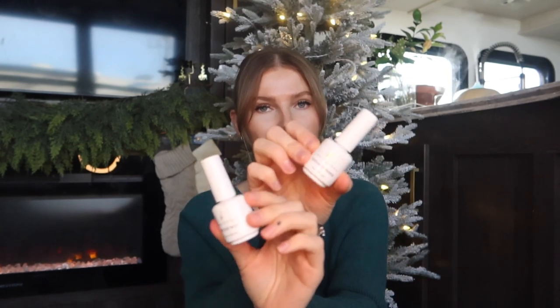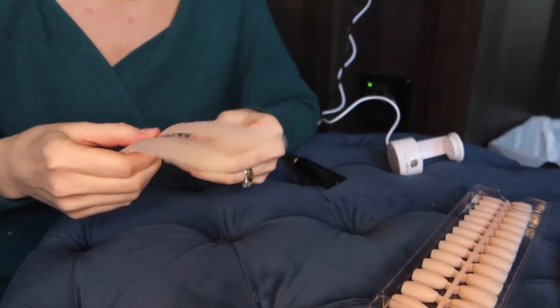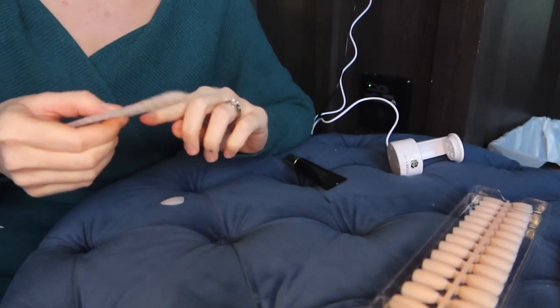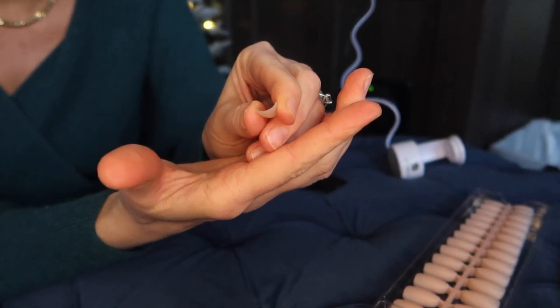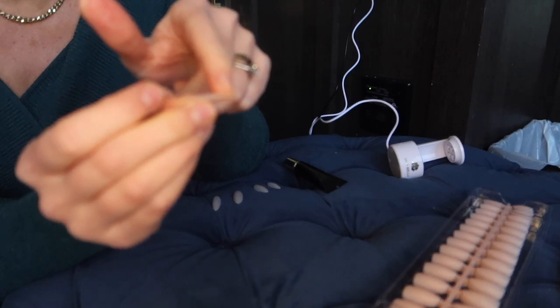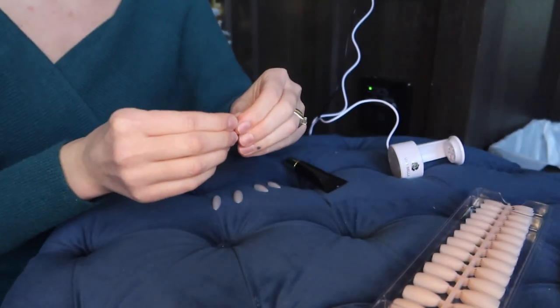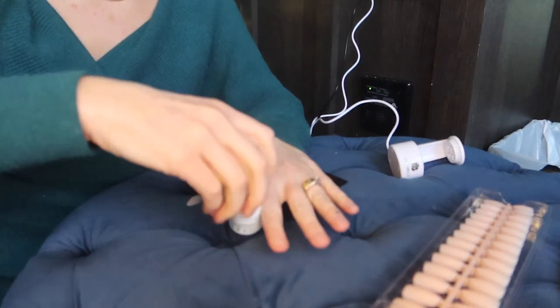I'm going to get right into it. I'll start off with my protein bond and adhesive primer. The products you use for your gel-x method might be different, but my main focus today is sharing about these nail tips and how easy they are for an effortless one-and-done nail look. First, I'd recommend sizing out your nails — that's an important step. You don't want a nail tip that's too small or too big. The cuticle portion is nice and thin, and if you bend it, it won't create a white crease.